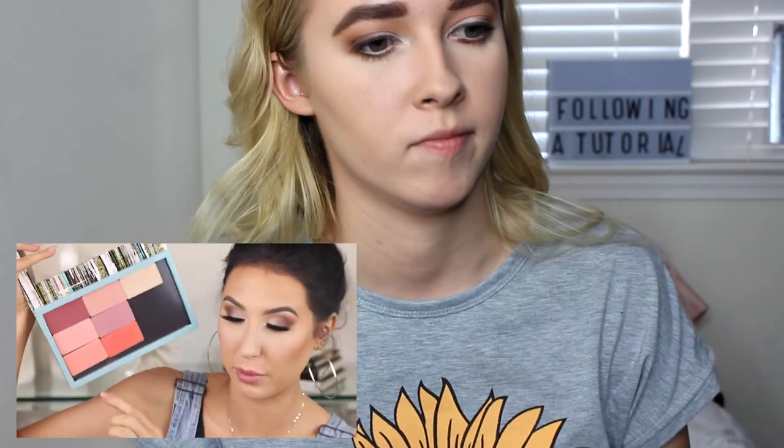I'm going to take this Make Up For Ever blush in the shade B308 — it's like a really, really beautiful matte, coral pink. So the blush that she picked is really similar to the Tarte Amazonian Clay Blush in the shade Party, so that's the one I'm going to be using. And the brush I'm going to be using is the Real Techniques Blush Brush.